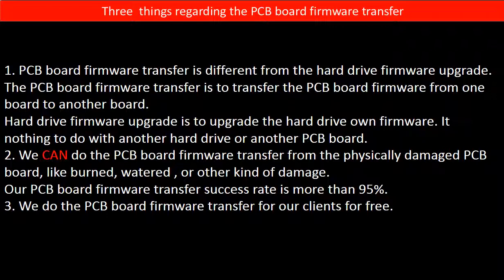Second, we can do the PCB board firmware transfer from a physically damaged PCB board, like burned, watered, or other kinds of damage. Our PCB board firmware transfer success rate is more than 95 percent.